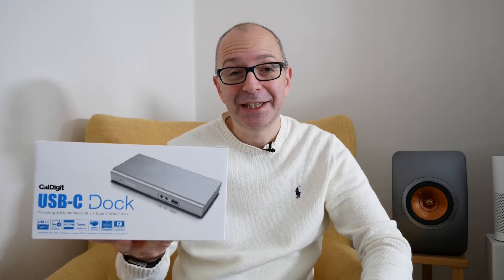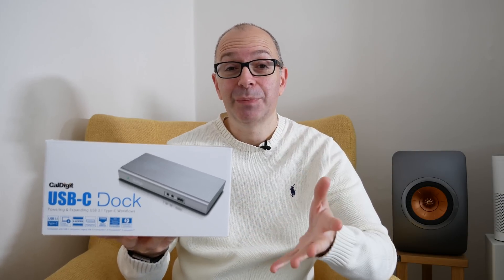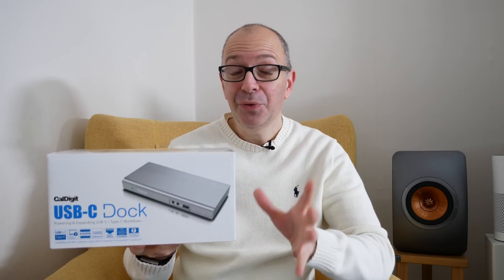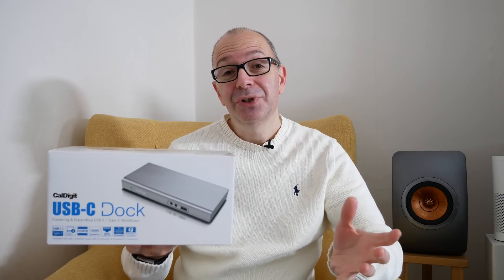Hi everyone, this is Dave and what I've got here is the CalDigit USB-C dock. This is an ideal solution if you've got a laptop with USB-C ports or indeed Thunderbolt 3 ports on it. Now before we take a closer look, if you're new to the channel and you like what you're seeing, please do hit that like button and don't forget to subscribe. I publish a new tech video pretty much every single day.